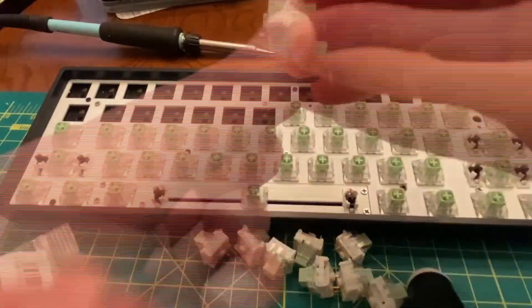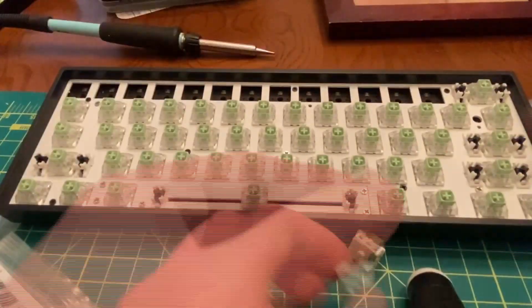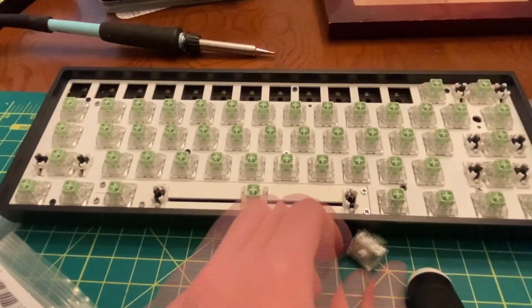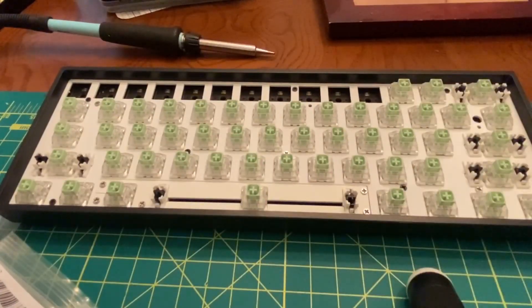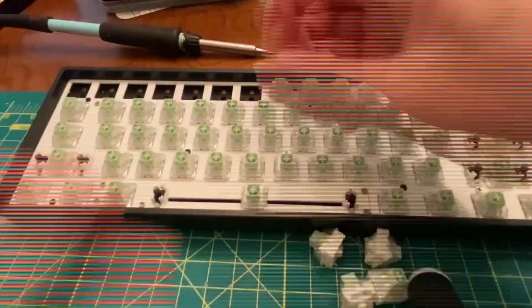I'm going to link all the items you need in the description. There's not too much engineering behind any of this — it's purely about wanting to make your own keyboard that looks a certain way, feels a certain way, and sounds a certain way as you use it.